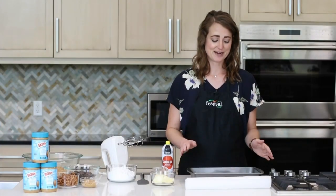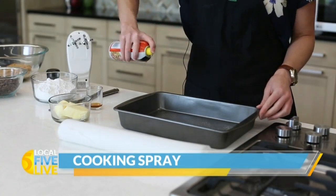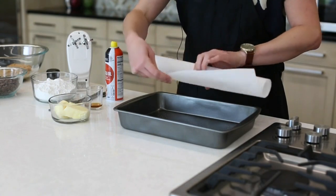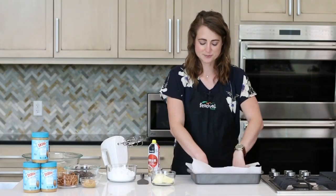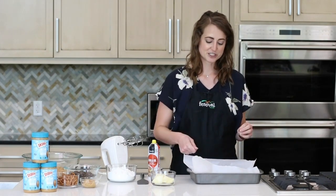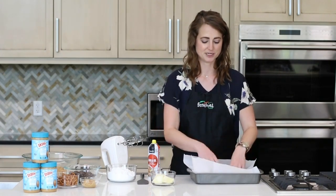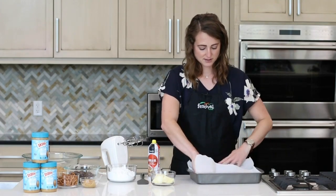So to get started, I have a 9x13 pan. I'm going to spray that with some cooking spray and then spread out some parchment paper on top of that. You might be wondering why we sprayed it with cooking spray if we're just going to top it with parchment paper, but later we're going to end up spreading a peanut butter mixture on top, and the cooking spray helps so that the parchment paper doesn't slide around too much.